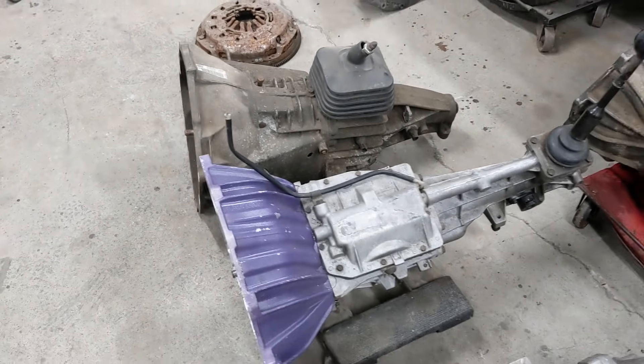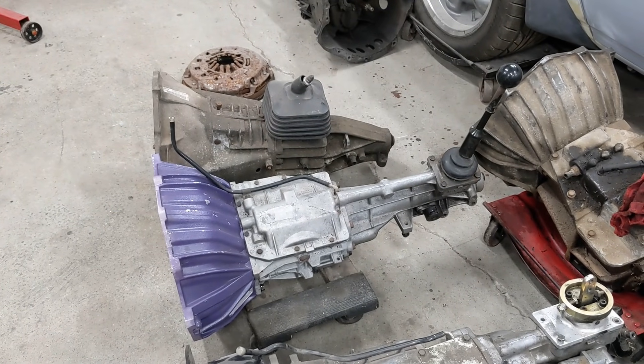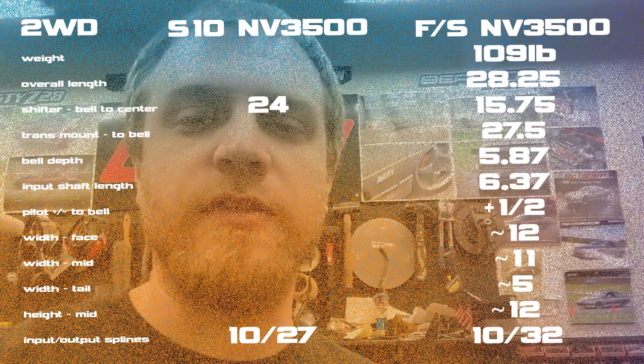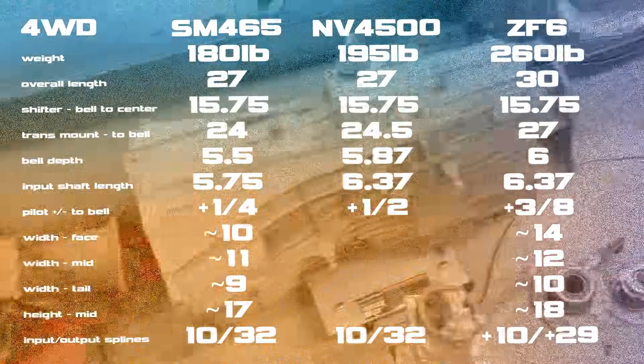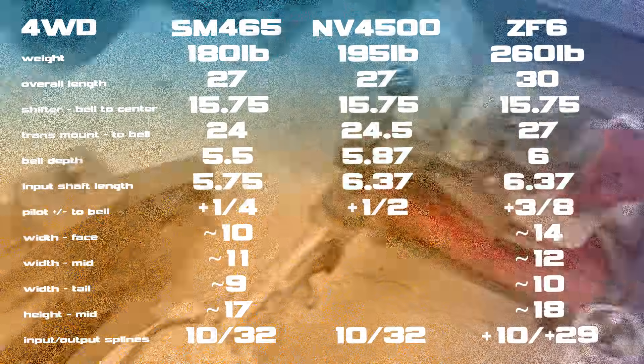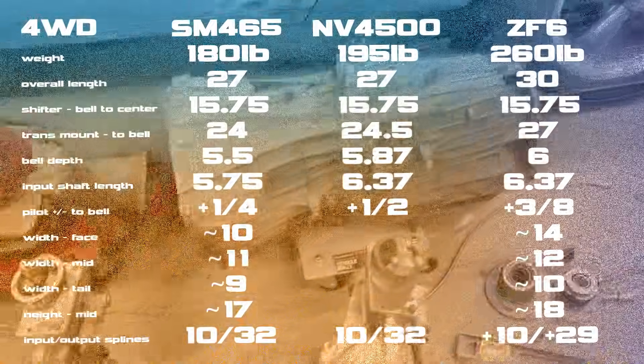If the shifter position works for you, you can build a remote shifter — it's a cheap option that would be pretty decent. There's an S10 version of the NV3500 with the shifter a bit further back; I'll note how much difference that is compared to a T5 or T56. They came in S10s in both two-wheel and four-wheel drive. Interestingly, all of these full-size truck transmissions are just under 16 inches from the bell housing to the shifter, so in that respect they're all pretty much interchangeable.